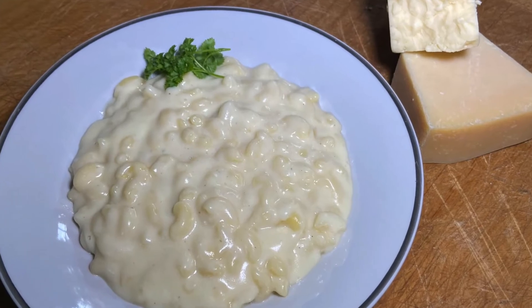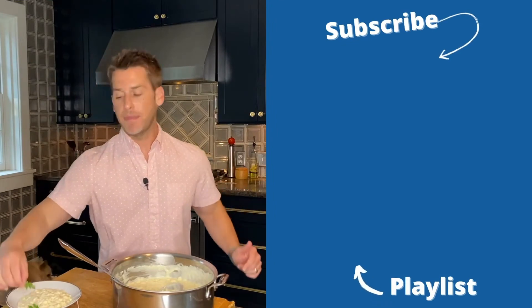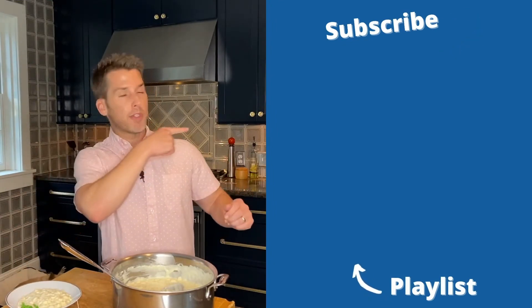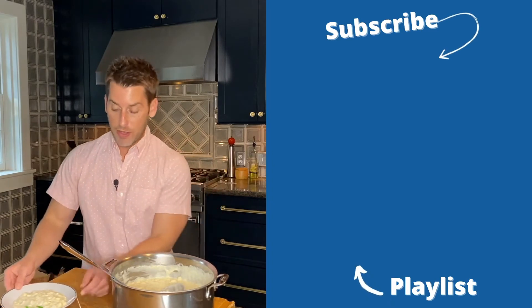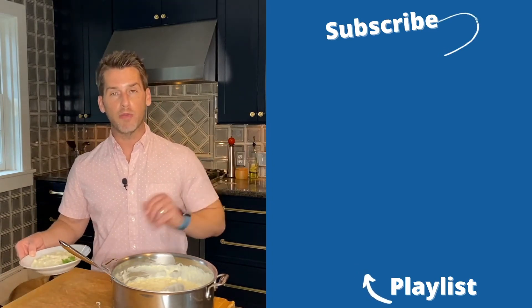If you're looking for the recipe, it's in the description of the video. If you liked the video, give me a thumbs up down below. And even better, click the subscribe button right over here. This is definitely going on my comfort food favorites playlist, which you can watch right here.